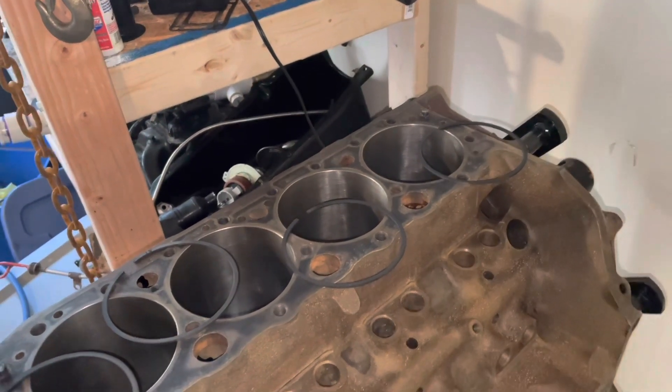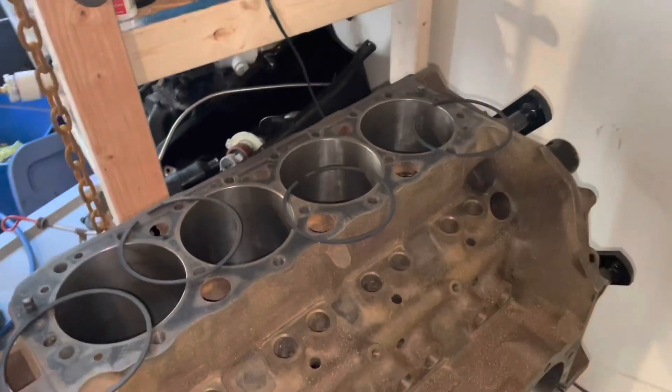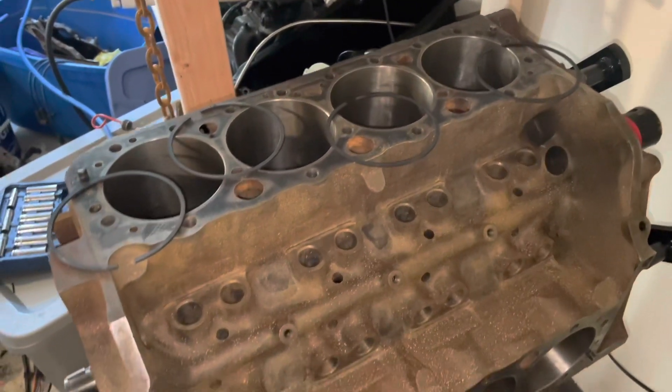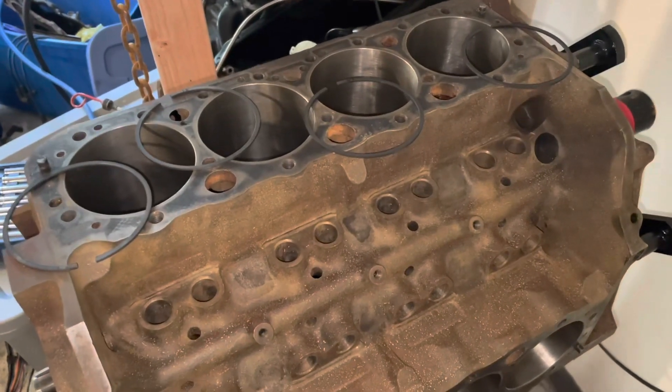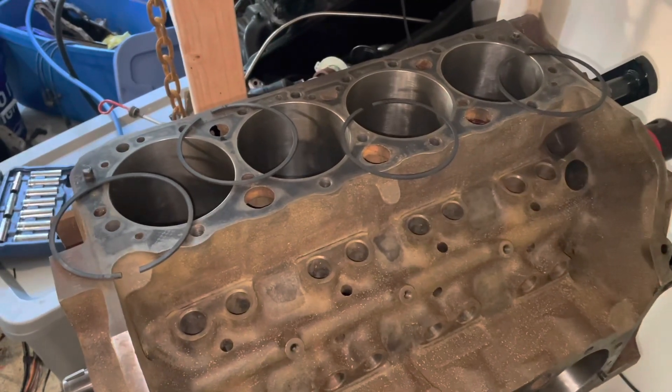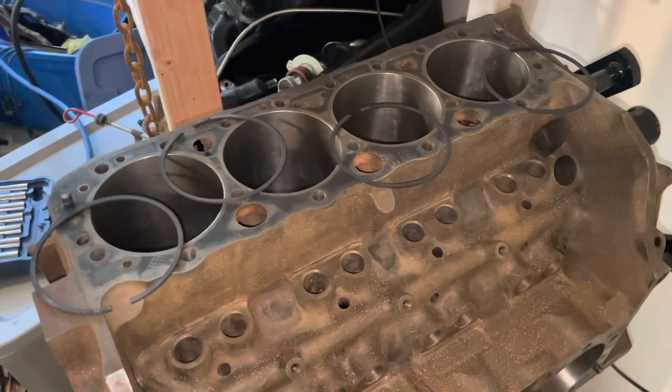Hello, welcome to another video by LX6 Engines, Tuning, and Marine. In this video I'm going to be installing the pistons in this 5.7 liter V8 engine. It's going on a Volvo Penta boat, but it's the same as a Mercruiser. That's why I use Mercruiser in the title — it seems to me Mercruiser is a more popular engine.